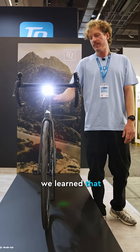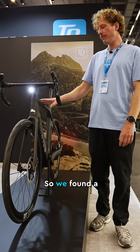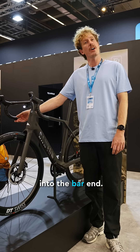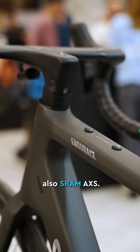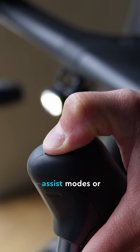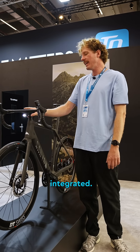We learned that the display is kind of a giveaway for an e-bike, so we found a spot where we can hide it even better. The display is integrated here into the bar end and it's completely connected with DI2 and also SRAM AXS. You don't need any additional buttons to switch assist modes or turn on and off the lights — everything is perfectly integrated.